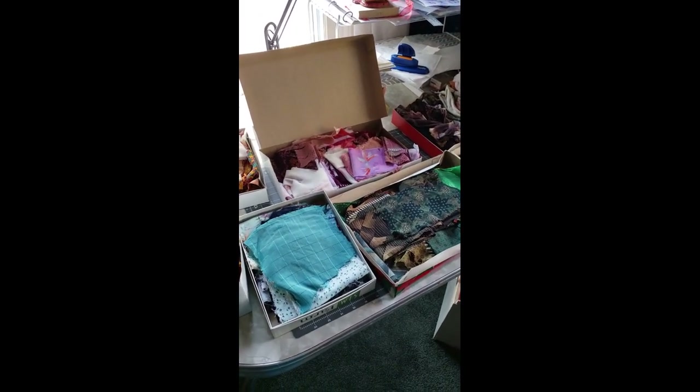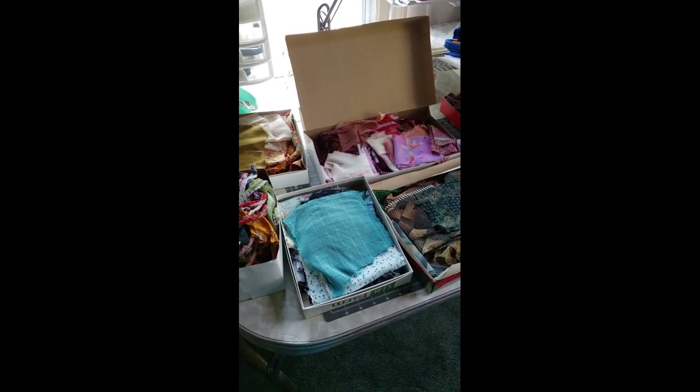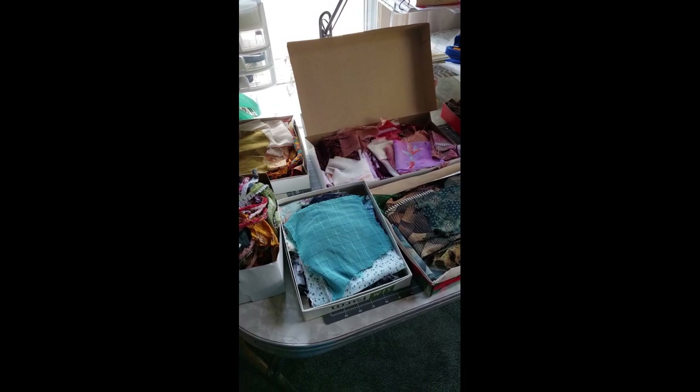Hello, welcome to my channel. This is Cindy and I am giving you a Chindi Rug update today, and then we're going to do something with all of this.